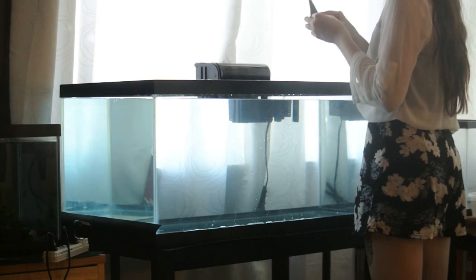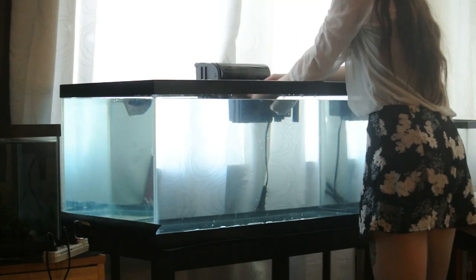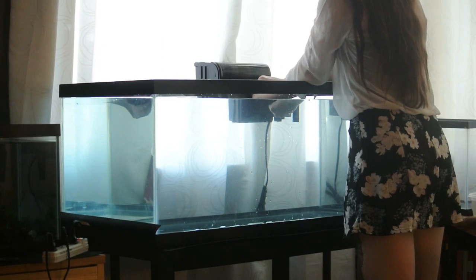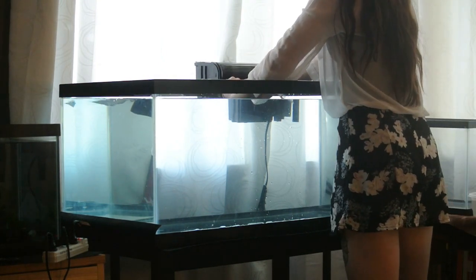This next part is optional, but I highly recommend it, especially for axolotls because they like a depressed current. I'm using a piece of filter foam and attaching it with simple bobby pins just to hang it on the filter so that it kind of depresses the current in my tank while still managing some water flow.